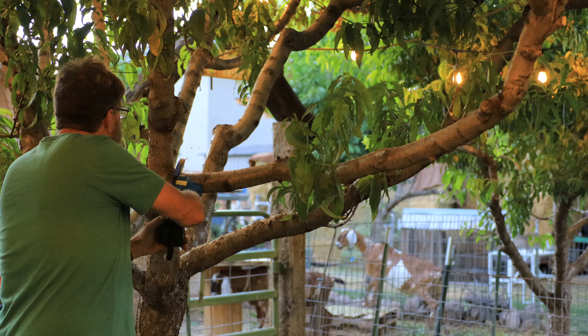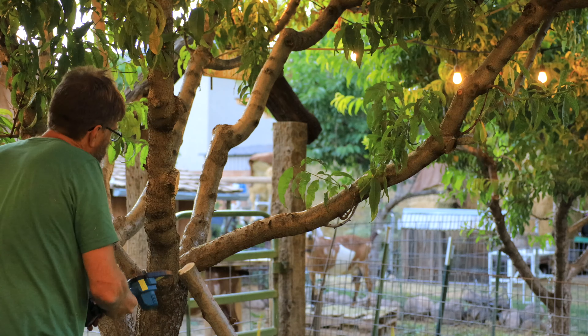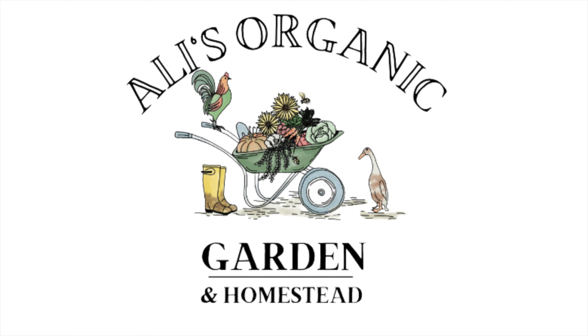When cutting a heavy limb, you don't want the first cut to be right next to the main branch — that can cause tearing of the bark and the tree tissue, and it won't heal properly. Make an undercut a few feet away from the main branch, one inch into the branch that you're removing. This will ensure that you don't get that tearing. Then make another cut about a foot away from that undercut all the way through the branch to drop the majority of the weight. Now we can make a good clean safe cut right next to the collar.